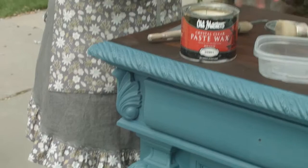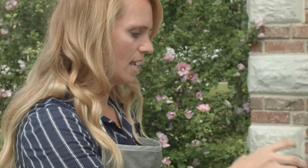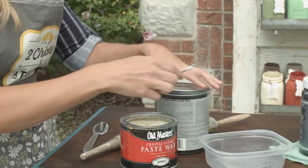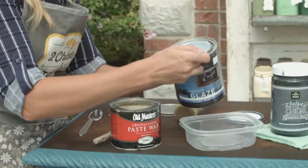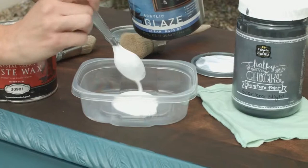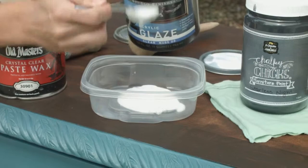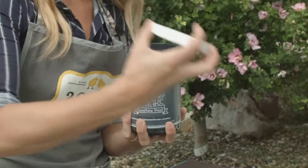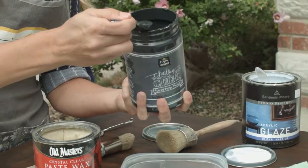I am using this Benjamin Moore acrylic glaze and I'm going to glaze it in our Starless Knight. This glaze requires four to one — four parts glaze to one part paint. Each glaze is different, so just look on the back of your bottle, whatever glaze you choose, and read the instructions really well and do what it says. So this one's four to one, so I'll do four scoops of glaze — very precise measurements, just kidding — and one part paint.